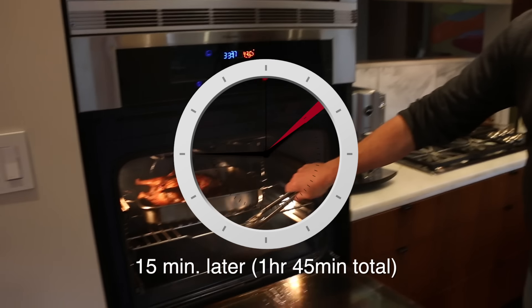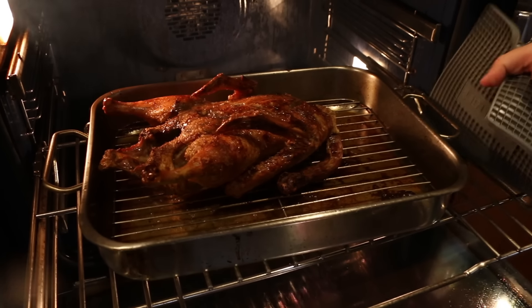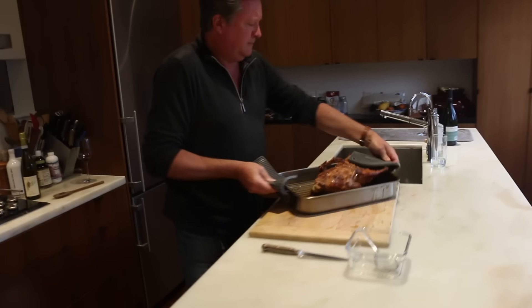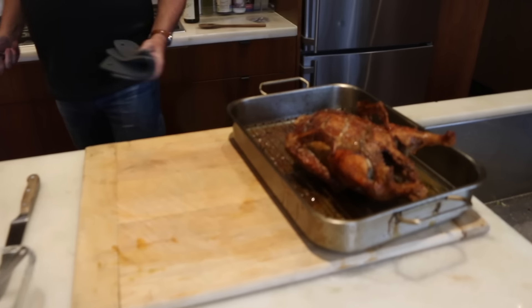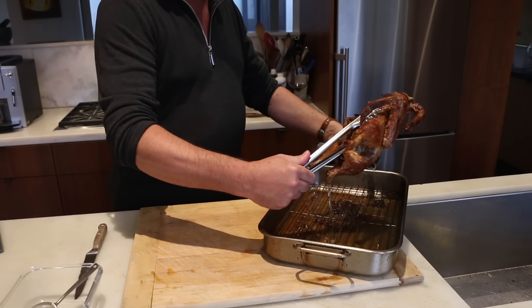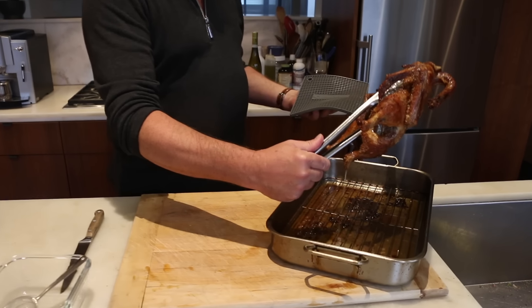I think our bird is ready now. You can turn the oven off and take it out. You can see it's nicely browned; the skin looks nice and crispy. Look at all that great duck fat — it's all been rendered out. Save that. It's amazing with roast potatoes.